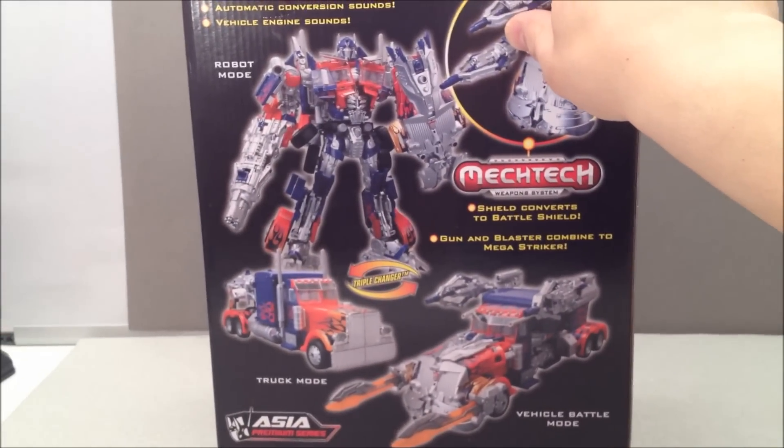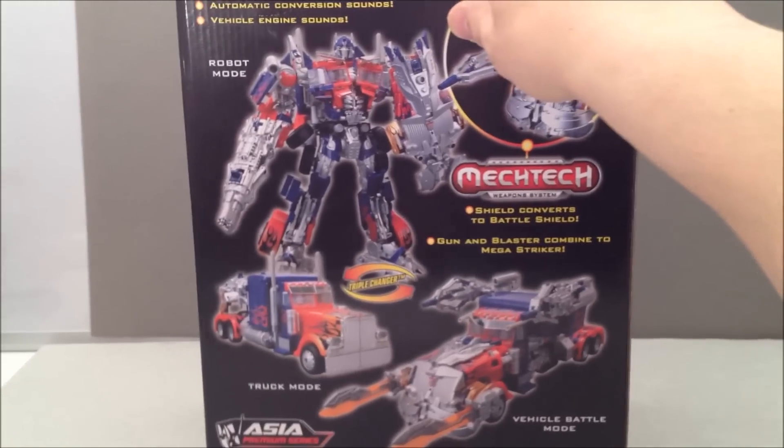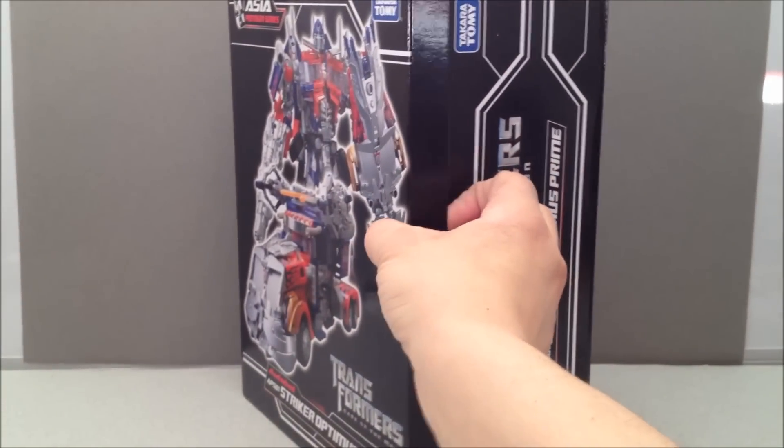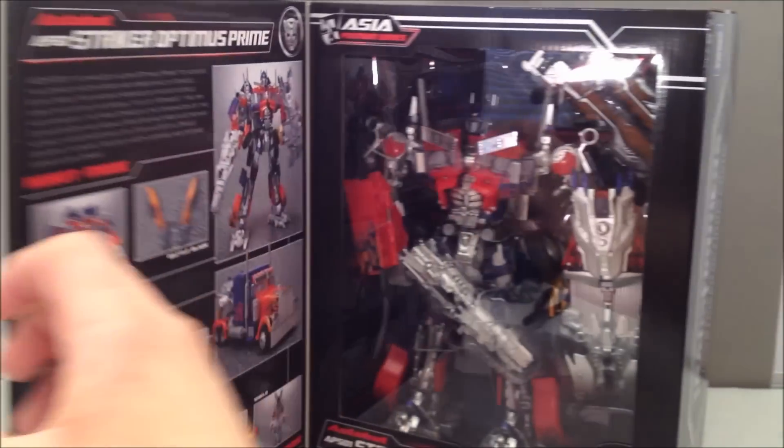So this is what it looks like back of the box — it's like a big, almost like a masterpiece, heavy black box. I kind of like that. And this is really neat — it's got a magnet here on the side and that opens up. And then it's book style.